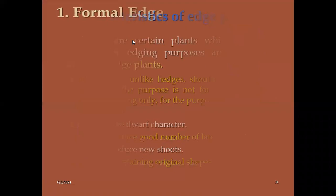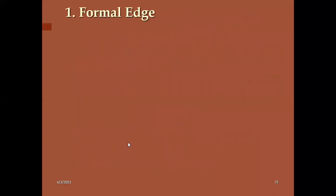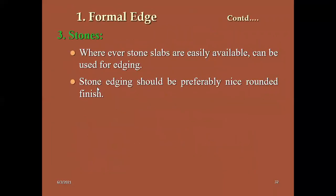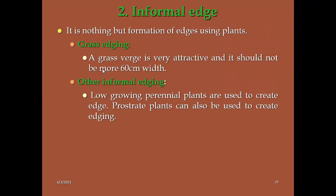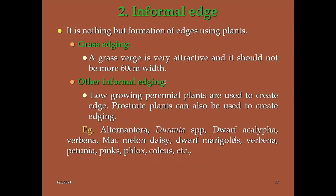Characteristics of edge plants: they should grow very slowly — dwarf plants should be selected. They should produce a good number of lateral shoots and be capable of retaining the original shape after trimming. Formal edges use non-living things like bricks and tiles. Informal grass edges are the prominent ones. Species used include Alternanthera, Duranta, and dwarf Acalypha.